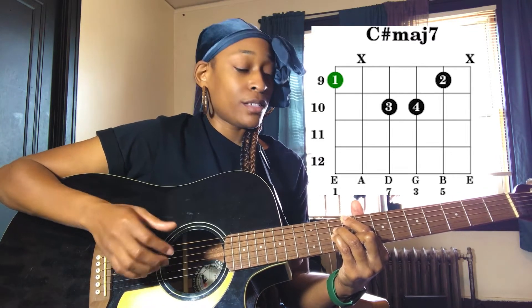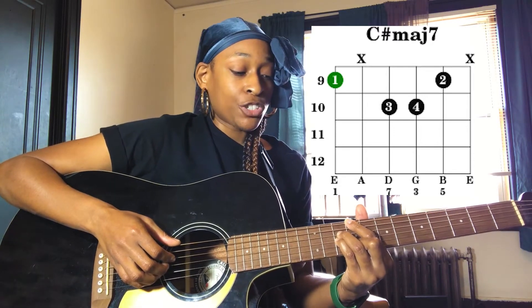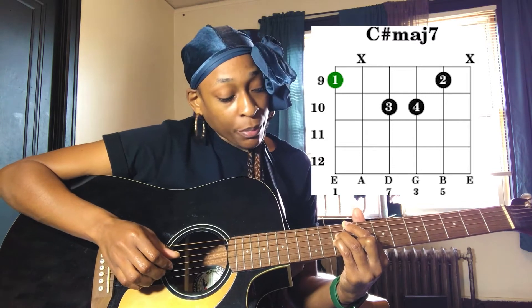In the C sharp major 7 shape, our bass note is going to be on the 9th fret of the 6th string. She's playing the bass along with her pulling — the strumming pattern — to keep the rhythm of the song going. You're going to pluck that 6th string once, then go to the 4th string and pluck that 10th fret once. So it's 6th string, 4th string.